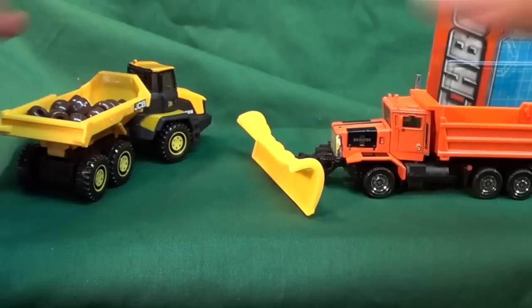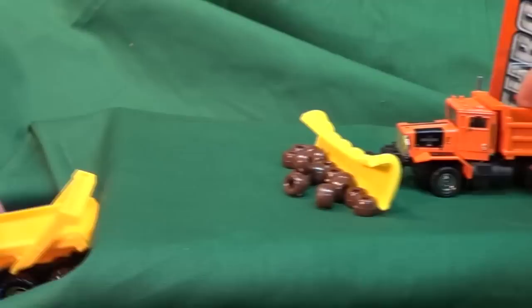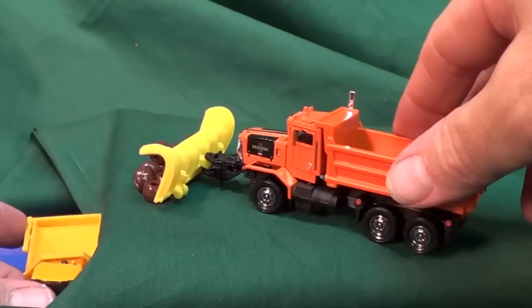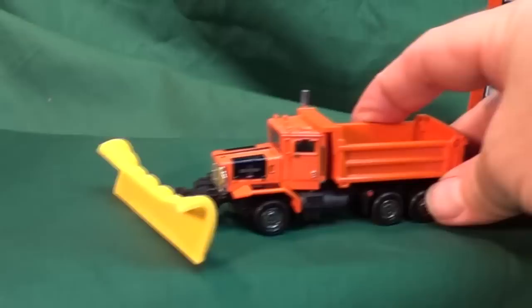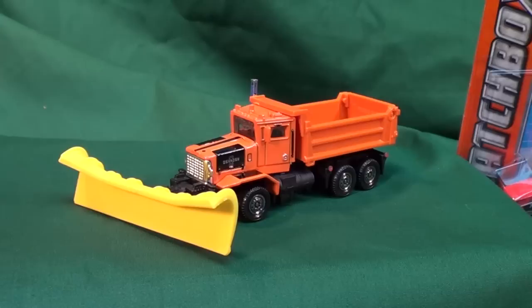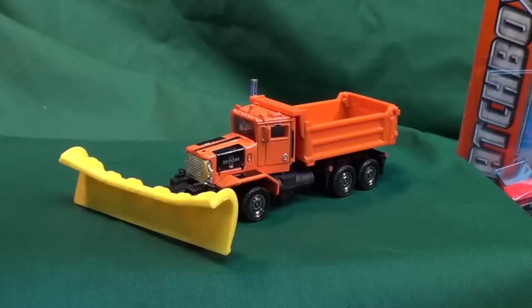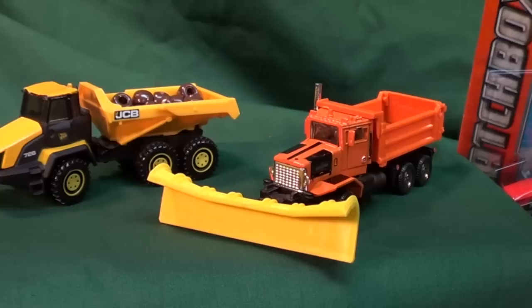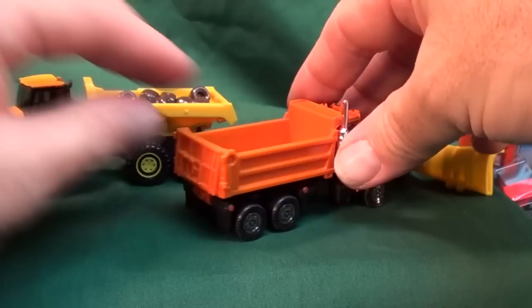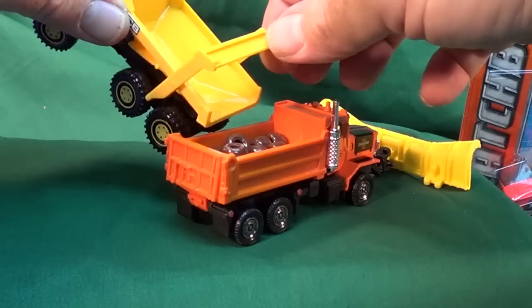Let's go ahead and test out the snowplow. Okay, good job — there you go. There is the 2009 Real Working Rigs from Matchbox — the Oshkosh P-Series Snowplow. If you'd like to see the other vehicles shown in this video, I have links provided. Thanks for watching. Oh wait — what about the dump bed?